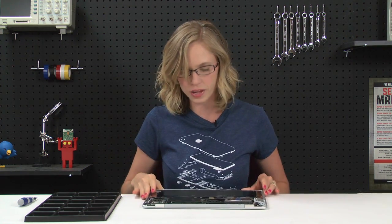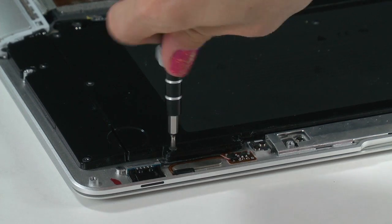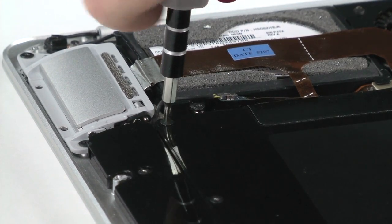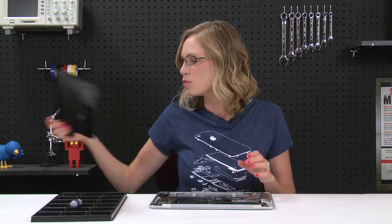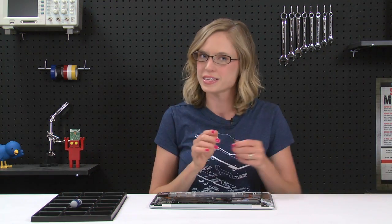The battery is held in place by just a few screws and one cable, so I'm going to go ahead and take care of those now. With that last screw out, the battery should just lift right out, giving me access to all the cables that are holding the hard drive in place. So I'll go ahead and disconnect those now.